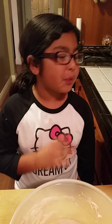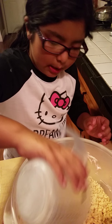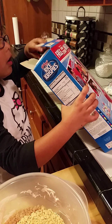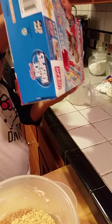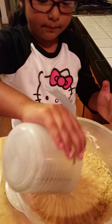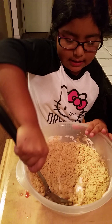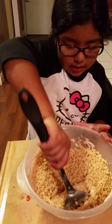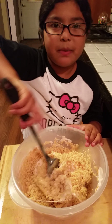Now we're going to put in 4 cups of the Rice Krispies. This is 2 cups — I'm just going to put in 2 more. So this is 4 cups. Now what you're going to do is just mix it all together until it's mixed perfectly, so it'll look like the marshmallows and the Rice Krispies are together like little Rice Krispies treats.